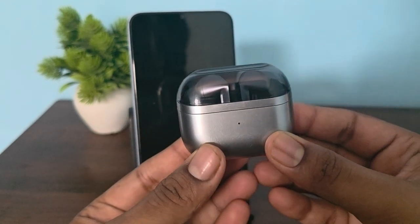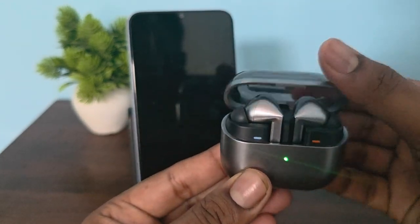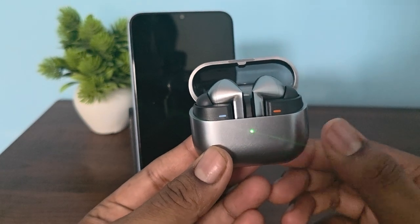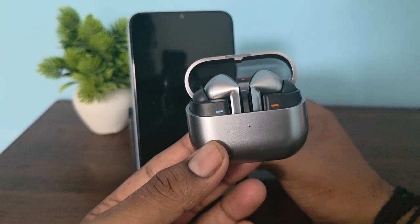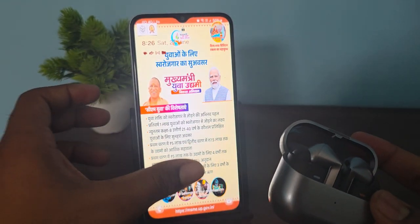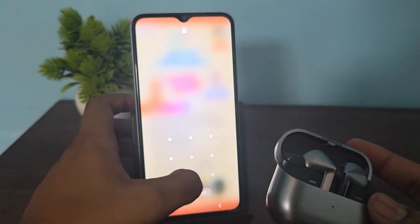After that, wait a few seconds and turn the buds on again. Make sure that your buds are properly connected with your phone. Then move on to the next step.